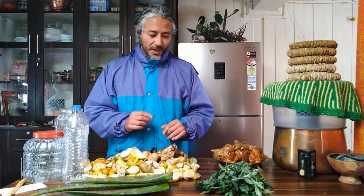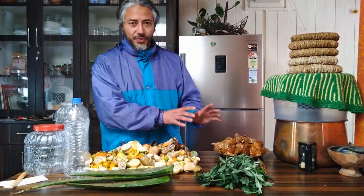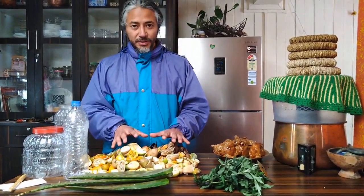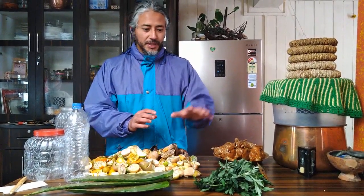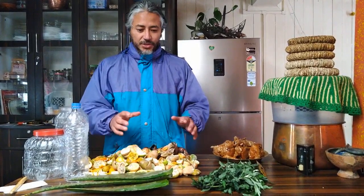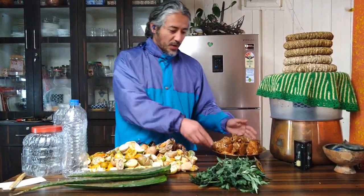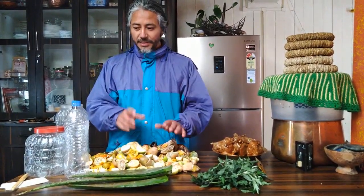Keep this ratio in mind: it is one part jaggery to three parts citrus peels and other ingredients — that includes titipati and aloe vera, all together making three parts — added to ten parts of water, making fifteen parts total in the jar. To put it simply, if you have 100 grams of jaggery, then peels plus additives need to be 300 grams, water needs to be one liter, and your jar needs to hold 1.5 liters.